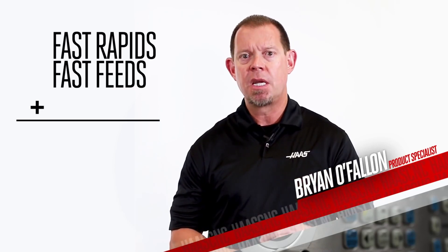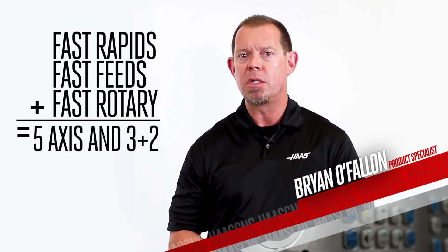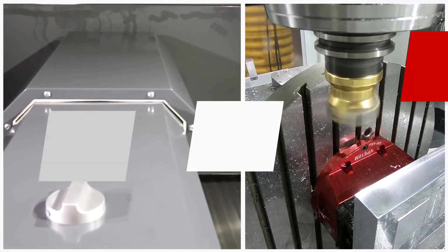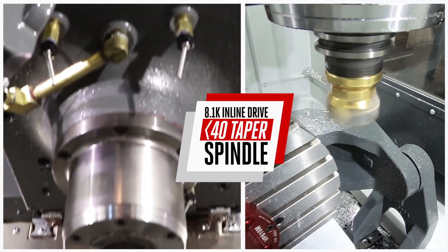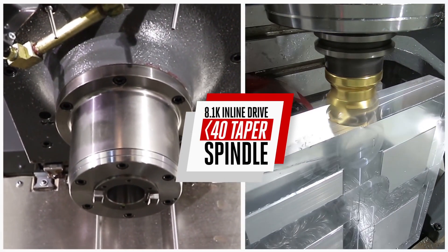Fast rapids, feeds, and rotary moves means your 5-axis and 3+2 parts get done faster. At the heart of the machine is the Haas 8.1k inline drive 40-taper spindle, providing dependable high-performance material removal.